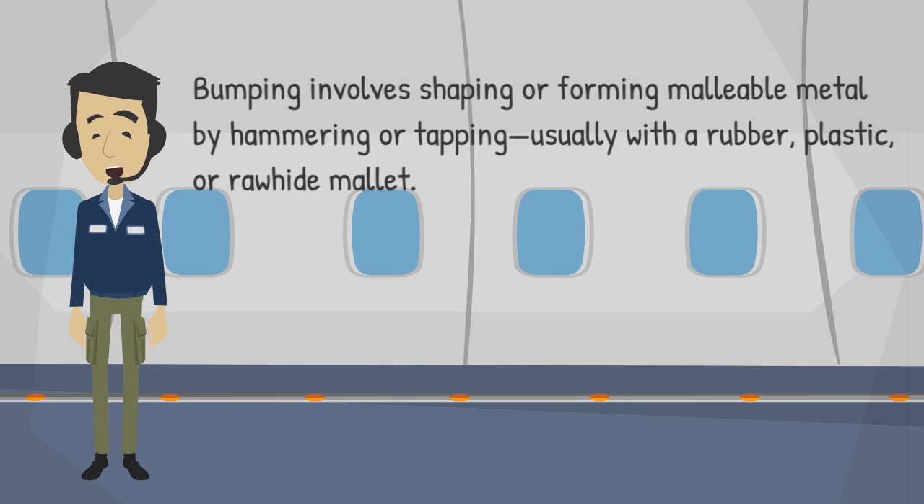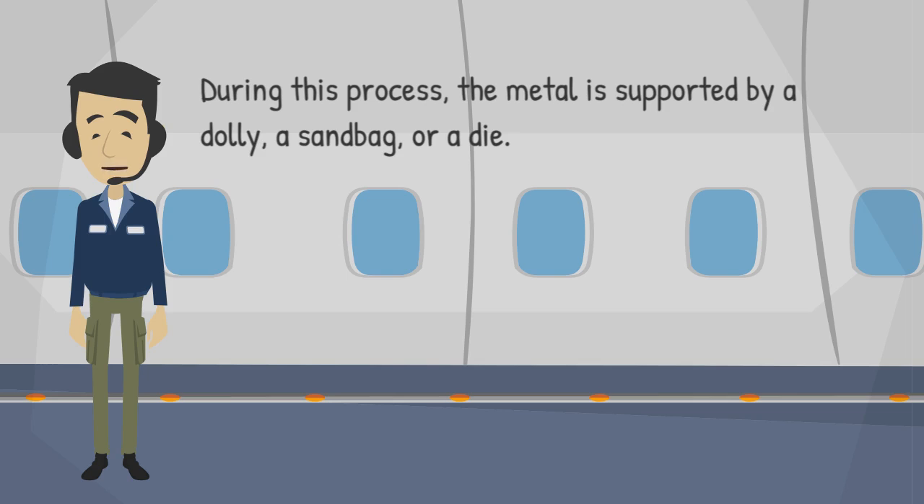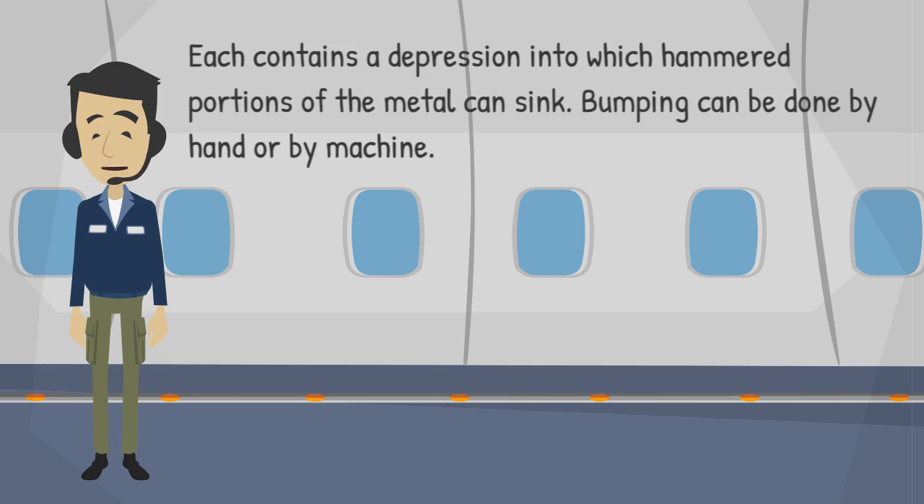Bumping involves shaping or forming malleable metal by hammering or tapping, usually with a rubber, plastic, or rawhide mallet. During this process, the metal is supported by a dolly, a sandbag, or a die. Each contains a depression into which hammered portions of the metal can sink.